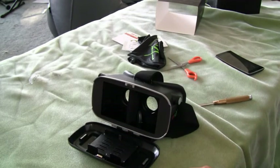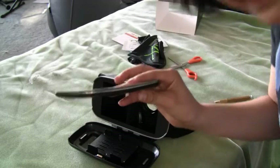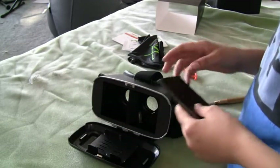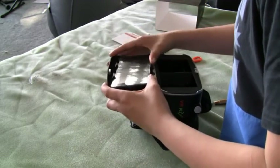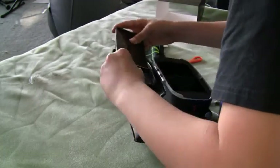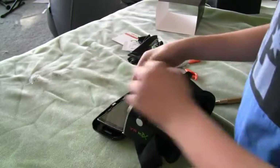I'm going to be modifying this virtual reality headset to fit the LG G Flex 2, which is a curved phone, and this headset is not really made for a curved phone. First off, I'm just gonna see what happens if I try to make it fit. No, it doesn't fit.